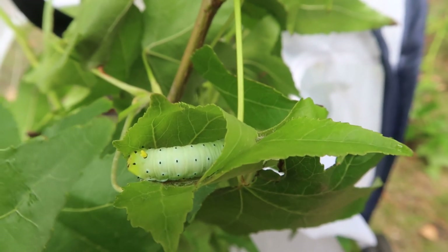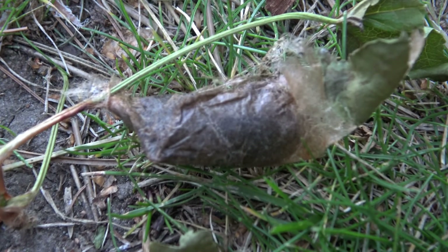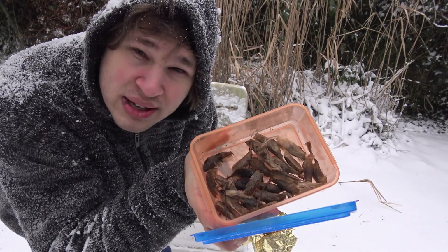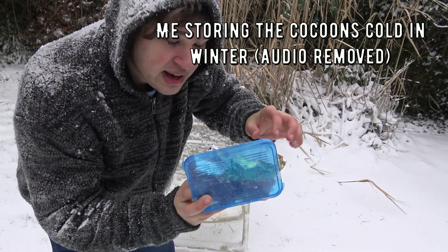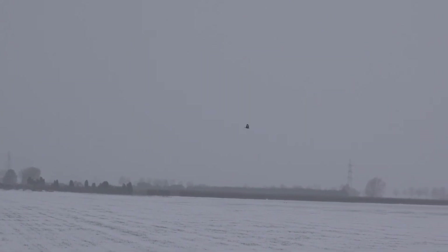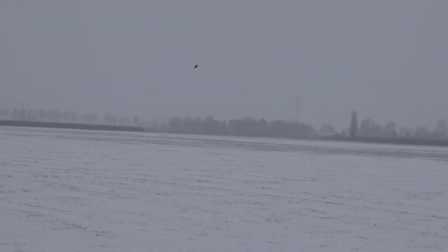Most of the time the cocoons will decide to hibernate and only emerge the following year, although southern populations can have a second generation sometimes. To hibernate them, the pupa must be stored cold in winter — they must experience some cold temperatures. This is what breaks their hibernation, followed by warming up in spring. Winter is a bad time for moth breeders; I usually take a break from the hobby then.